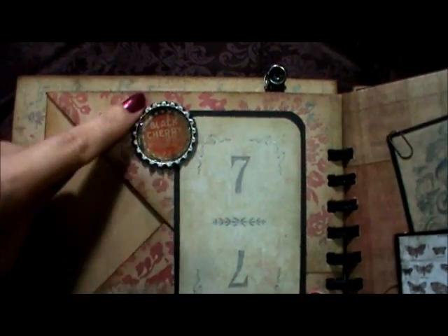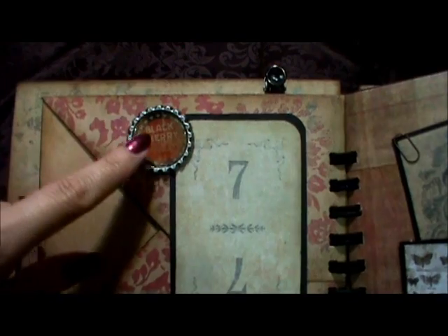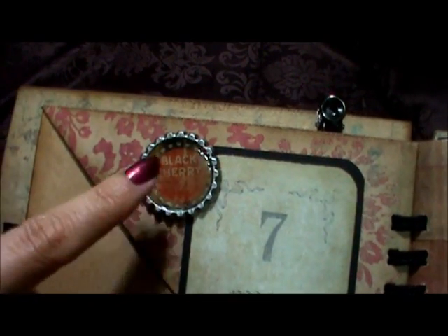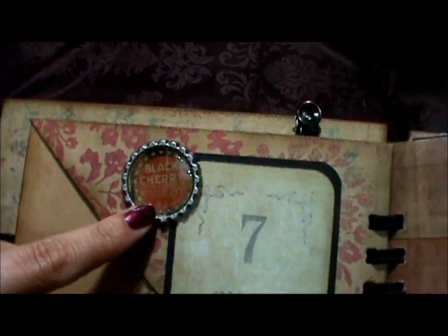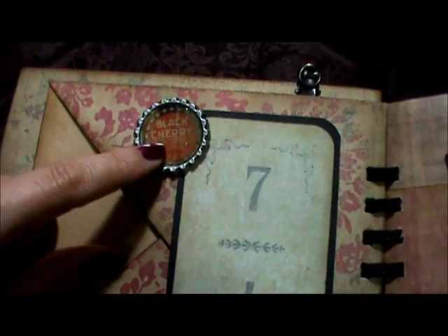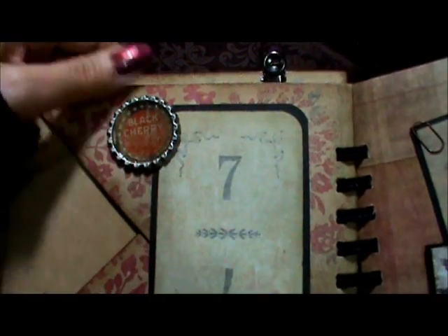I just bought these — I'm late to the party again — I just bought these empty bottle caps last time we went away on a trip. What I did was I punched a circle of one of the papers from the collection, adhered it down, and then added some diamond glaze on there. I really like how that turned out.